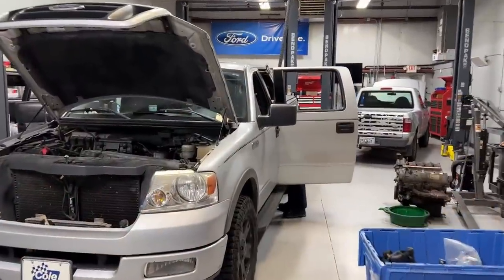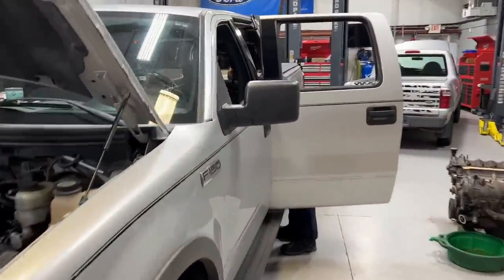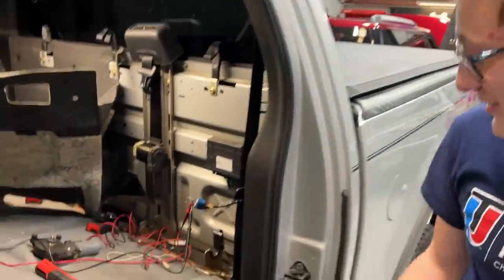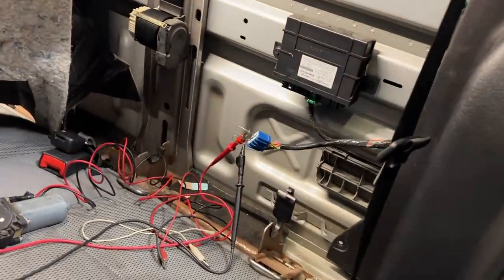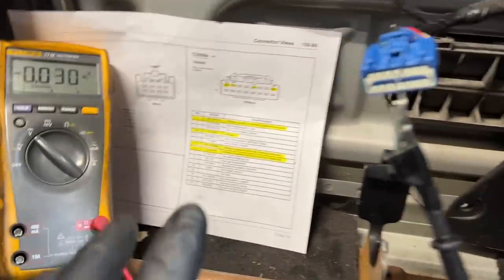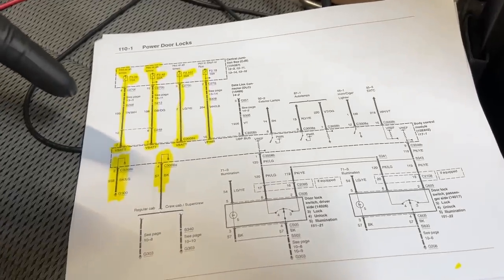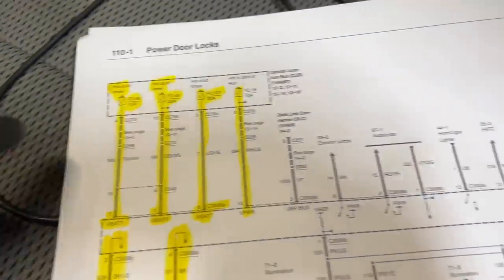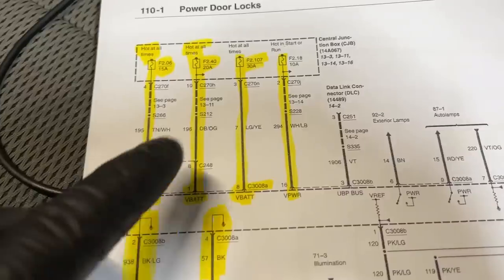A colleague just showed up — everything is torn apart back here. We're going to figure this one out together. We have our multimeter set up, our pinout diagrams right here, and now we can start checking to make sure power and grounds are getting back here so this module can work and do its job.